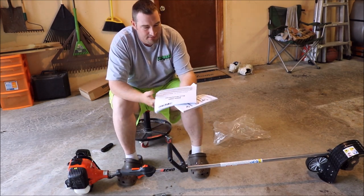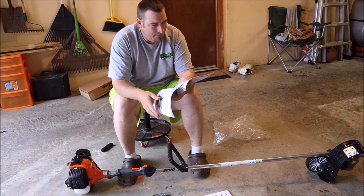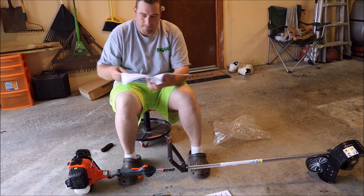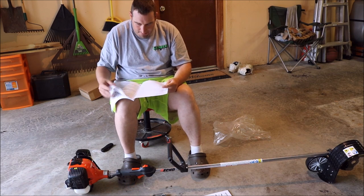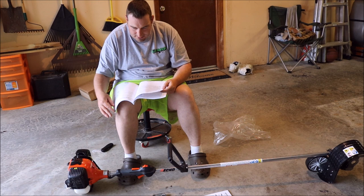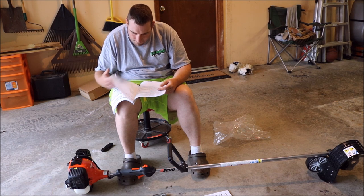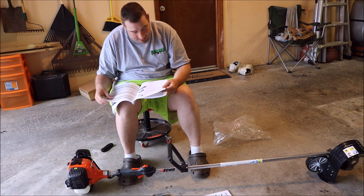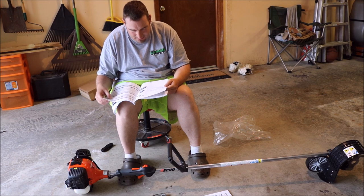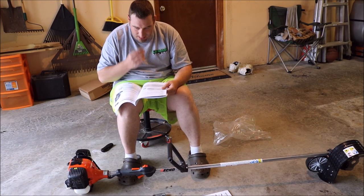Then you get the safety manual and the operator's manual. Let's see what this thing's filed under — warming up the engine, contents... And of course, yes, you can use this as an edger as well! How crazy is that? I can't believe it — I just bought an edger and this can be used as one. Did not know that. See, I don't know everything.